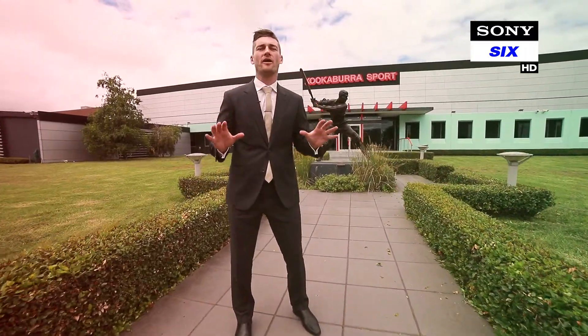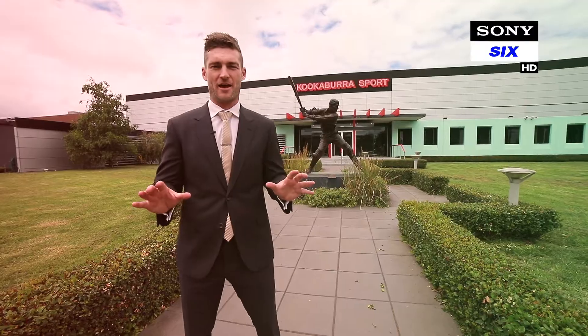Welcome to Kookaburra. This is where the iconic Kookaburra turf ball for Test Cricket is made. Let's go on a journey and see how it all happens.